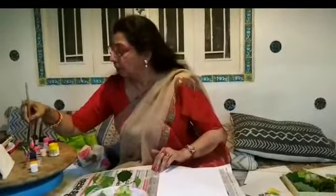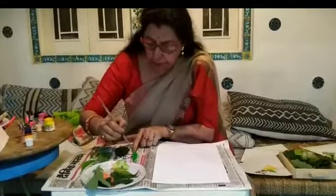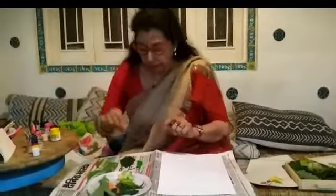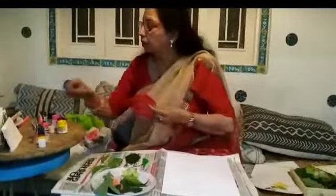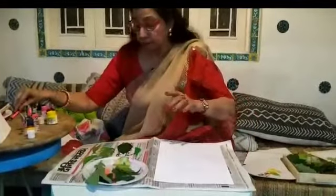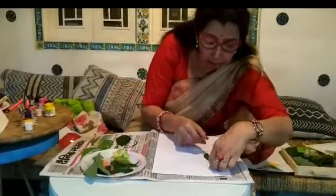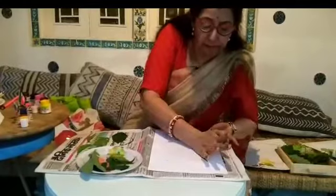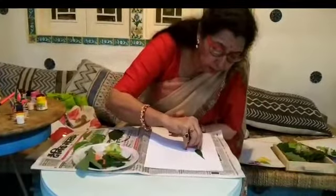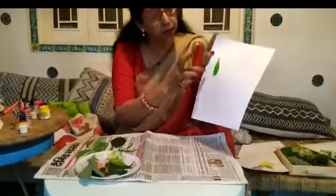To paint the leaf, take any leaf and put paint on the back side. Make sure to paint it properly, otherwise the impression will not come out well. You can draw a circle or any shape on the paper first, then place the leaf and slowly pick it up — the impression of the leaf will come on the paper.